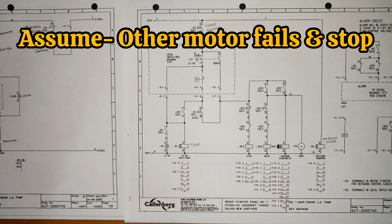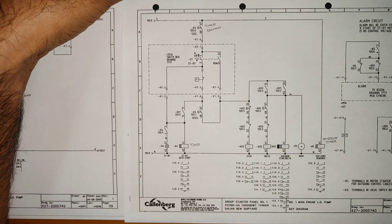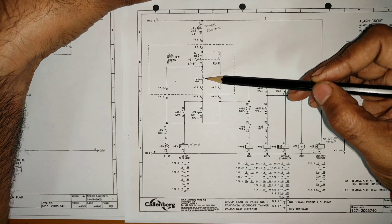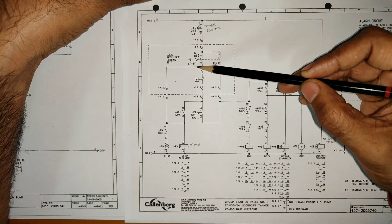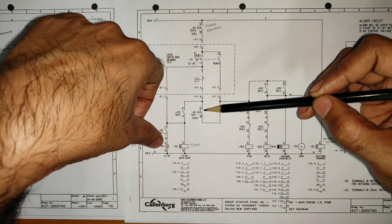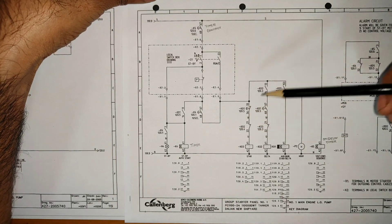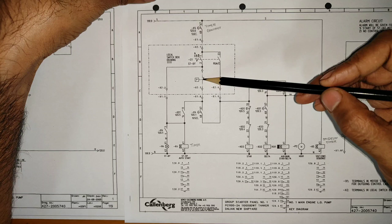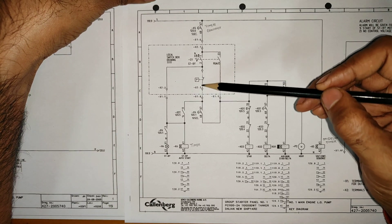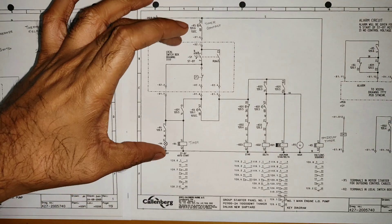Now assume the other running motor develops a problem and stops. The pressure in the line will start reducing slowly, and the pressure switch — which was normally open — will become normally closed. The power will now travel through to the standby circuit. Since standby is selected and the pressure switch is now closed, the same star-delta starting function activates automatically. The pressure switch is the key element — once line pressure drops, it becomes normally closed and the star-delta sequence starts.